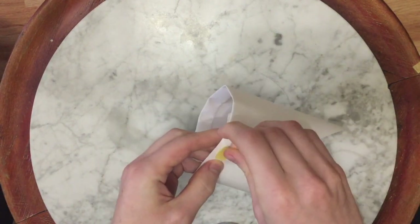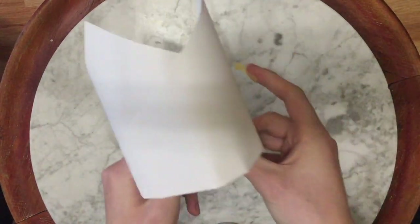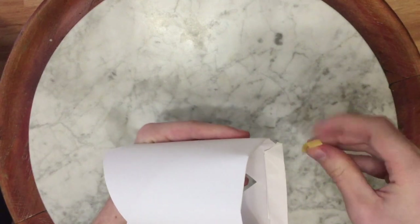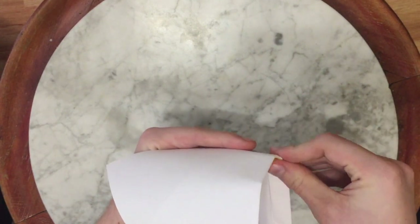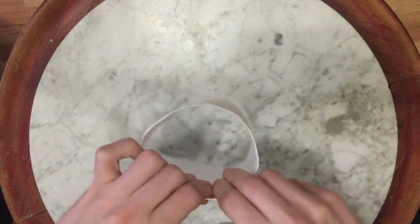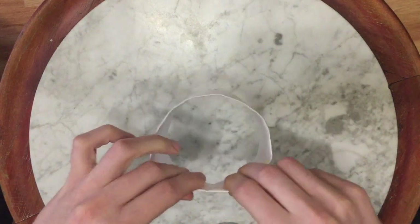Then take your tape — one there, and one on the inside is quite useful as well. And there is a ring-wing glider. It's very simple.